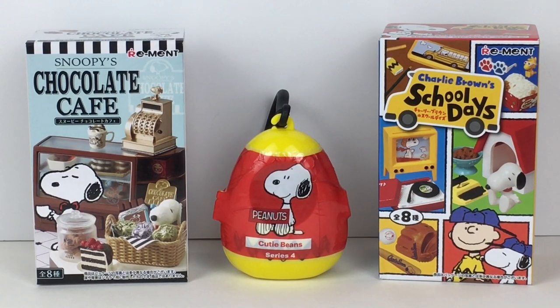Today I have two different Remint blind boxes. One is Snoopy's Chocolate Cafe, the other is Charlie Brown School Days, as well as a super cute Cutie Beans from Series 4.